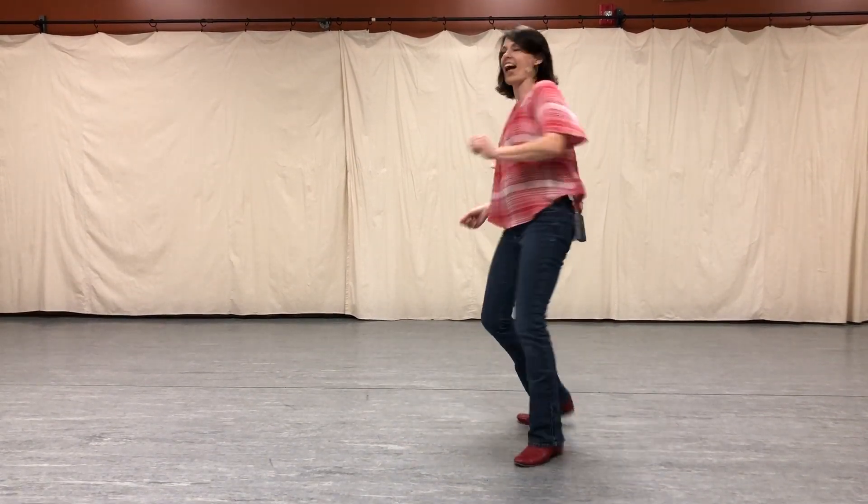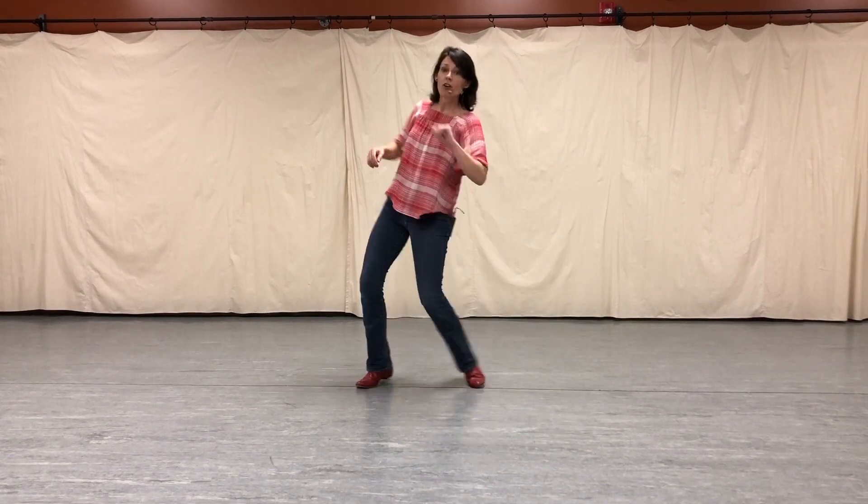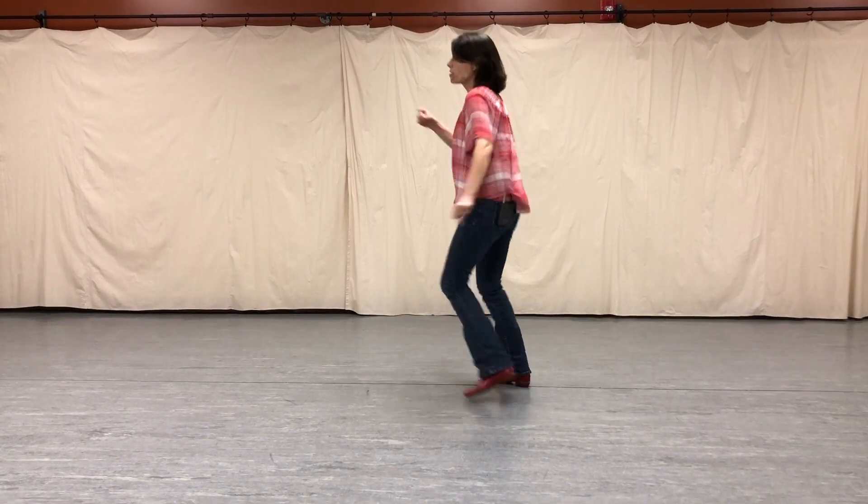Over pivot. One, two, one, two, three and a half. Kick ball change. Half pivot. Turn and turn. Out to the right. Two, three. Four, jazz square.